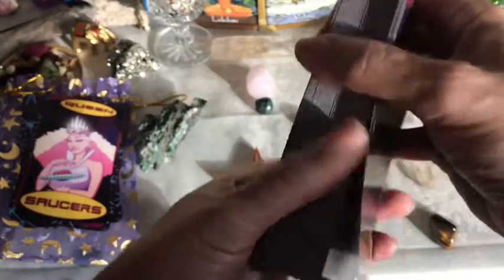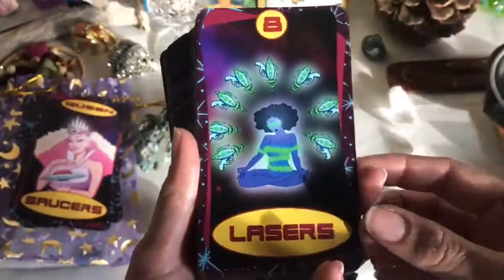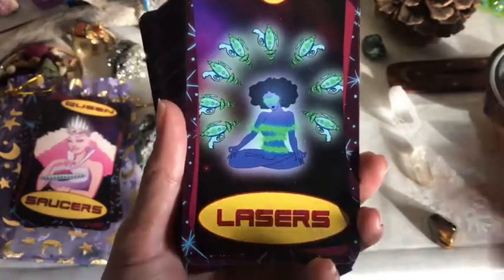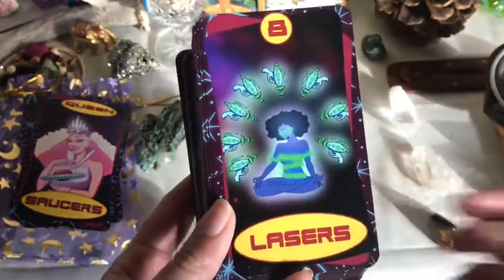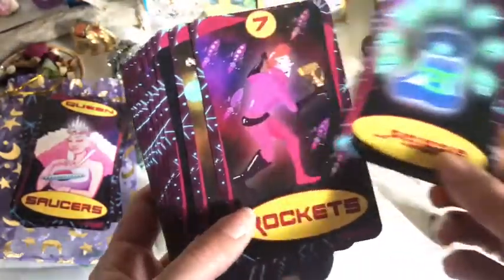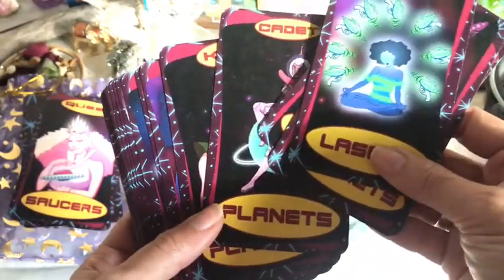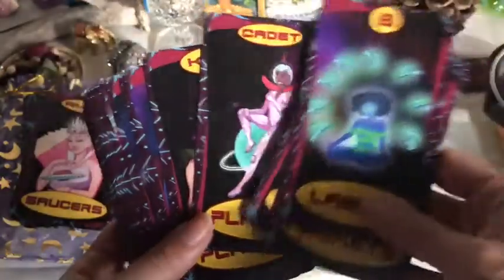So if you're wanting to be surprised, you don't have to look at all of them. Some of these cards have been renamed — rockets is wands, lasers is swords, saucers is cups, and planets is pentacles.